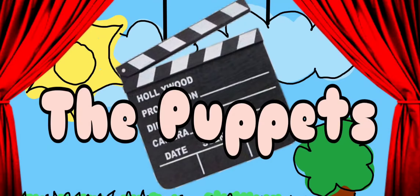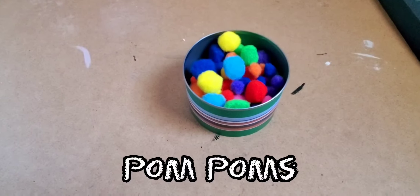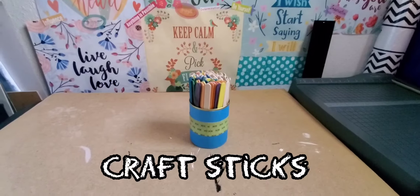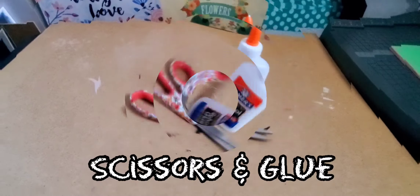These are the supplies I used to make three different puppets: pipe cleaners, pom poms, googly eyes, craft sticks, construction paper, yarn, scissors, and glue.